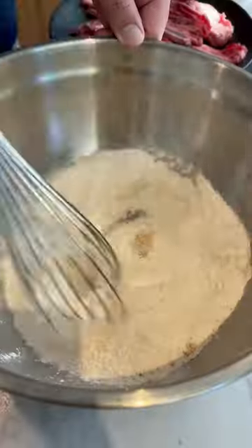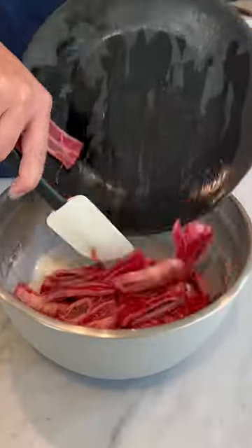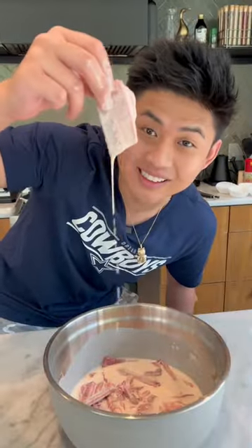Tapioca starch, all-purpose flour, mix, water. Now add the beef short rib. Give it a mix. This is the consistency we're looking for.